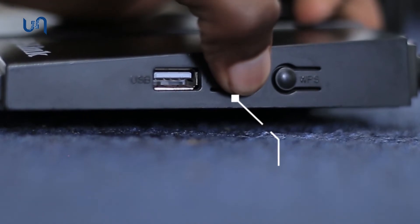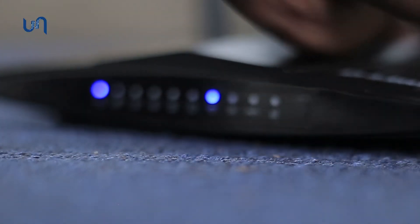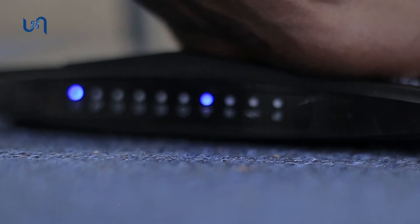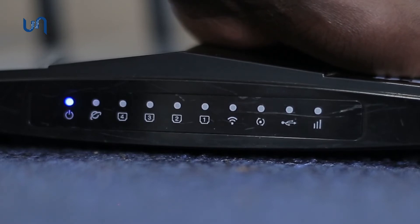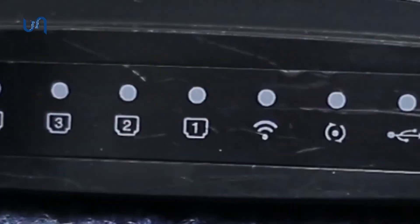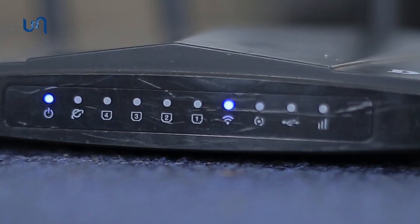You will notice the following: the network light will go off followed by the Wi-Fi light. Only the power light will stay on. After a few seconds, the Wi-Fi light will turn back on followed by the network light. That simply means that the process is done.